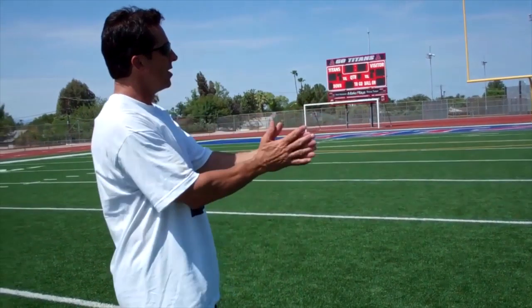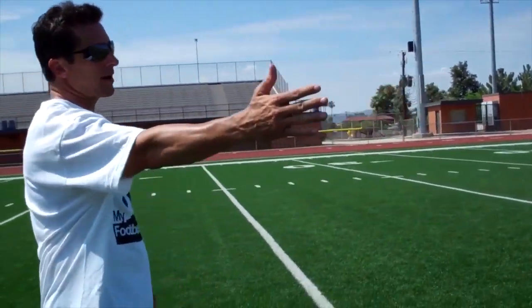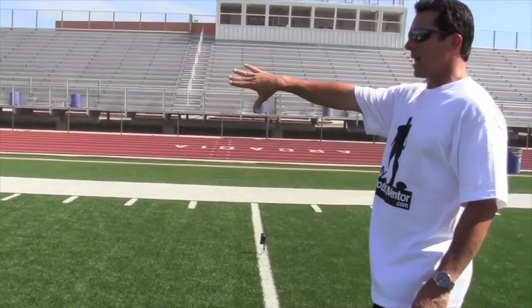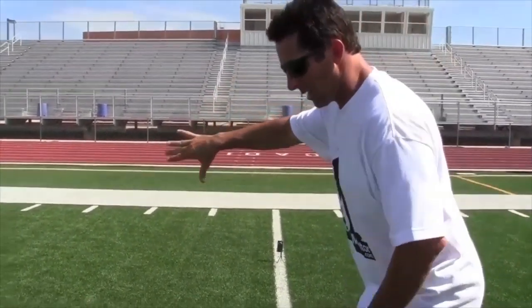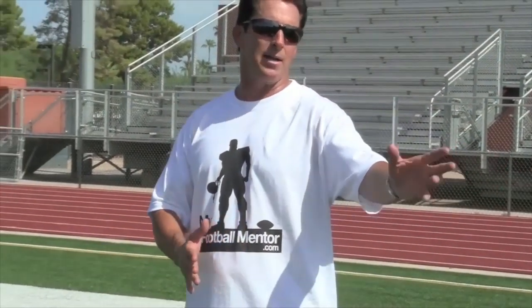He created enough of a cushion, enough separation right out of that breaking point. If we're trying to run a fade into the hole against a cover two corner with a safety over the top, we've got to get there now. So if he doesn't want me outside, I'm going to threaten him outside as I come off the line of scrimmage. That's a stem — that's an inside release of a cover two funnel corner with an outside stem.